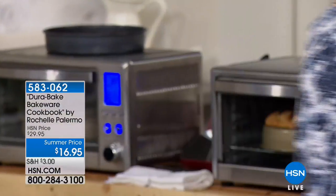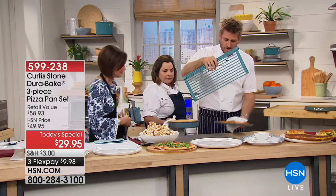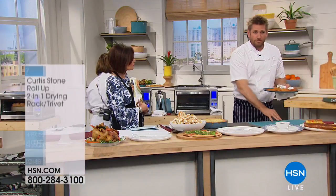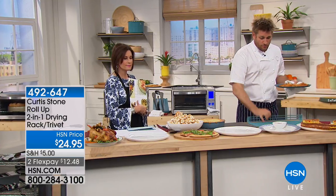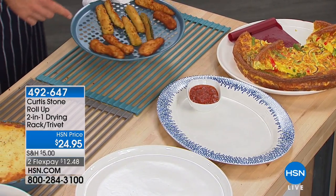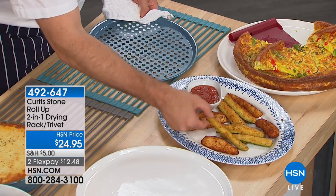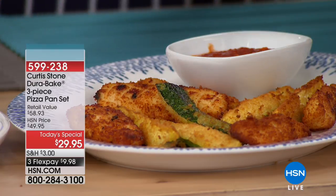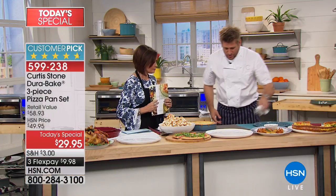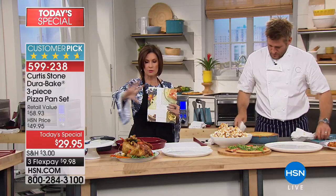Let me show you the roll-up trivet — it rolls up like that and covers all your countertops. You can match colors: gray on gray, red on red, turquoise on turquoise. Look at the chicken tenders, zucchini fries, and mozzarella sticks — you get perfect golden crispiness on both sides because the heat goes straight through the perforated tray. People order two or three of these trivets. You can use them down your table or as a drying rack.